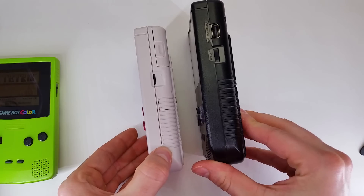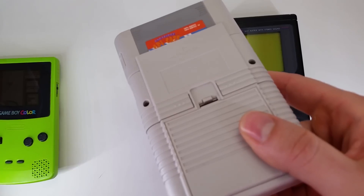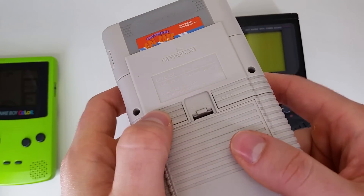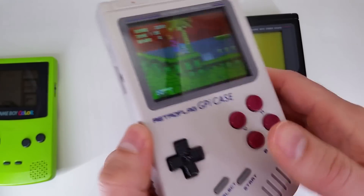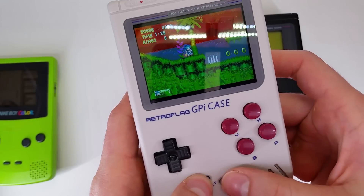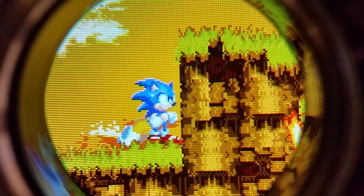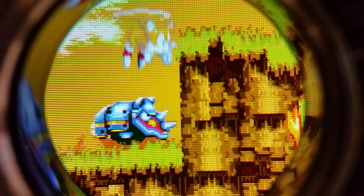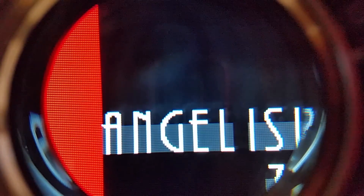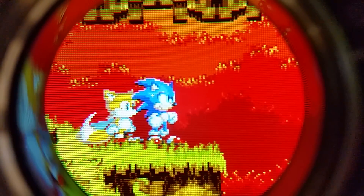It does have two extra face buttons. The start and select are actually rubberized just like the original, and on the back — although they're awkward to get to and actually use — there's two shoulder buttons that are tactile buttons. The start and select feel great, the d-pad is pretty good, but how about that screen? The screen on this is an IPS screen. It's very responsive, very fast, and you're looking at a 10x view of the Genesis emulator running in RetroArch.